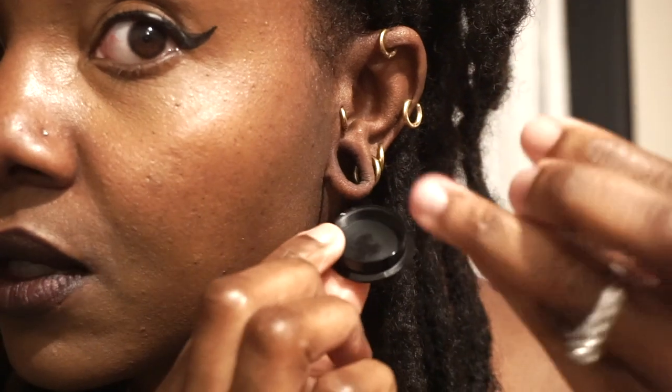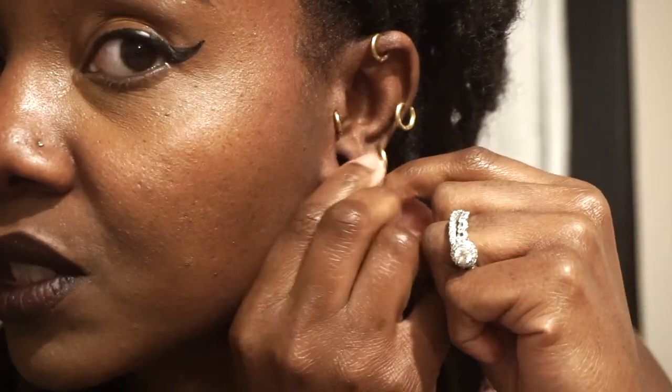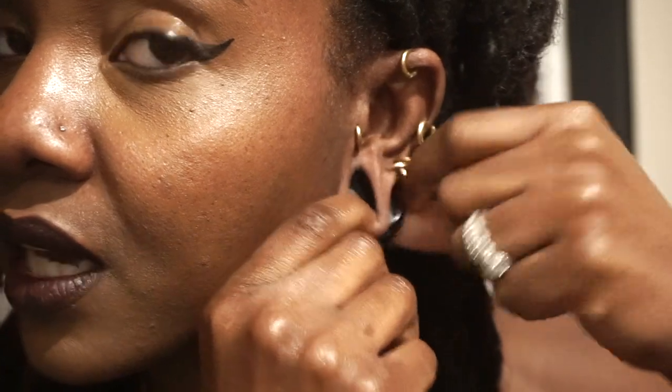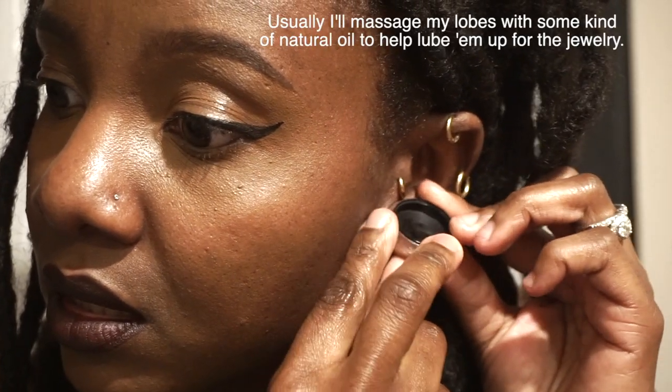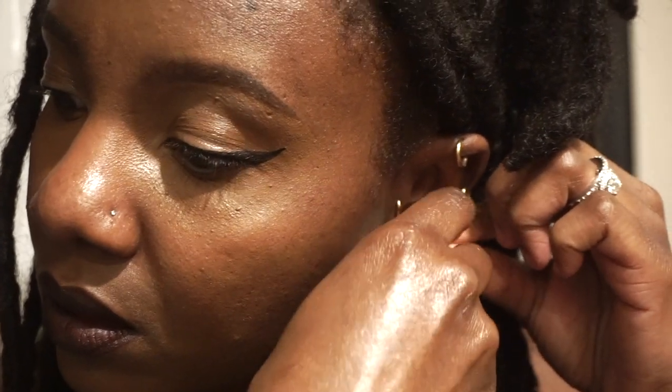These ones screw off from the front, so you kind of have to put them in from the back. This is my trouble ear — it's the hardest one to stretch, kind of a tight ear. So basically it looks like I just have a button earring in my ear, as opposed to having a tunnel where you can clearly see through it.